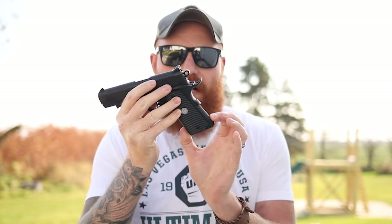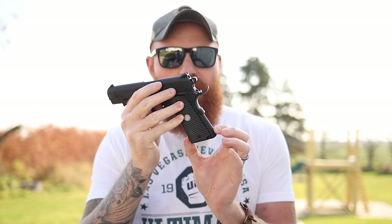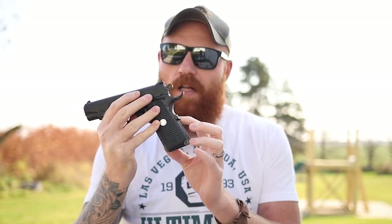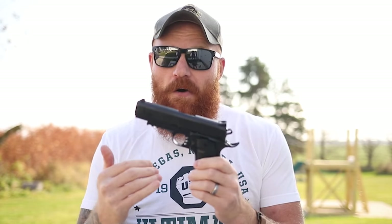It also comes with G10 grips that feel really nice, serrations on the front and back strap, a serrated grip safety with an extended pad, ambi controls, and a combat hammer. That's a lot of features for a gun under $500 — consider me impressed.